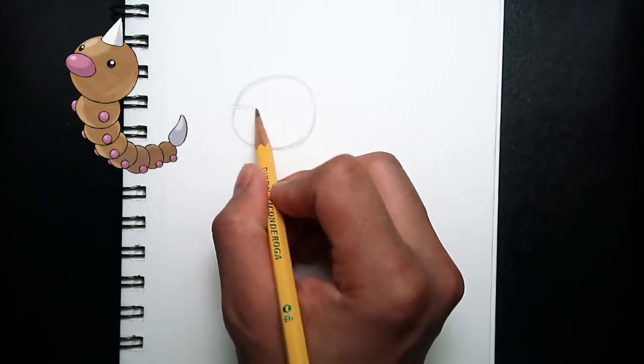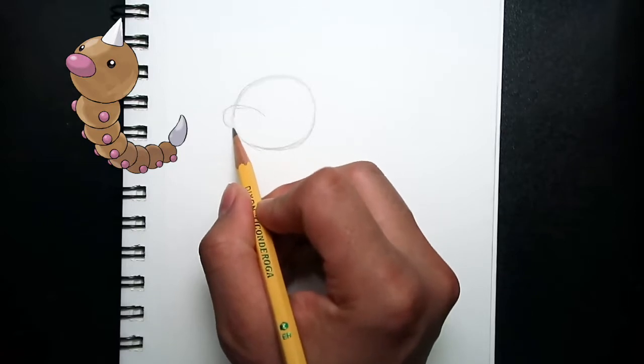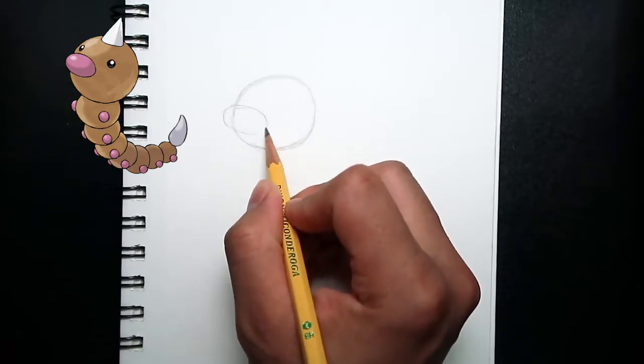At the middle of the head on the left side, I'll be drawing the nose. As you can see, I'm drawing an oval shape.